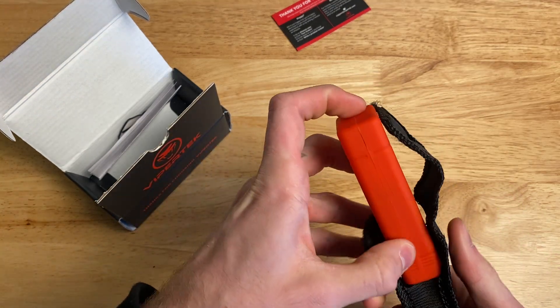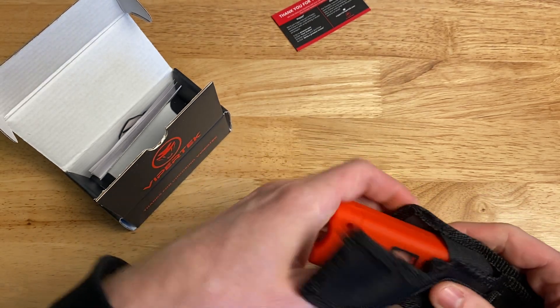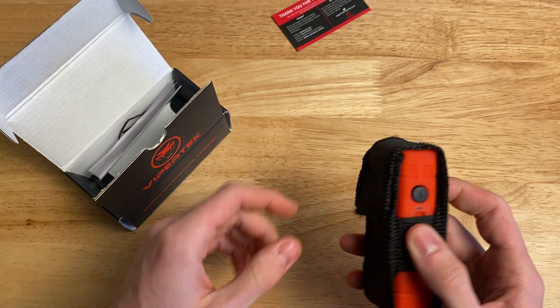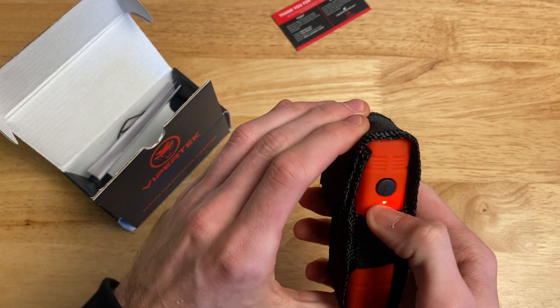The only problem is it's a little hard to get it in there. Put it in upside down — maybe that'll help. It does help a little bit, but it's still a little hard to get in. And it doesn't really cover the power button well; I can still turn it on pretty easily.